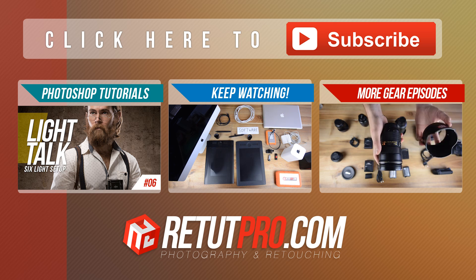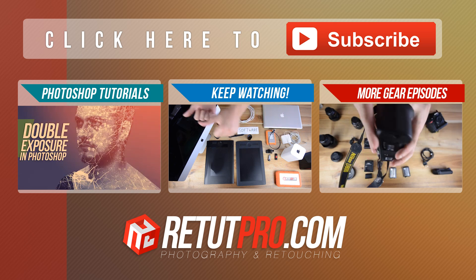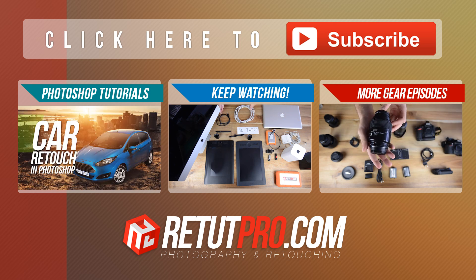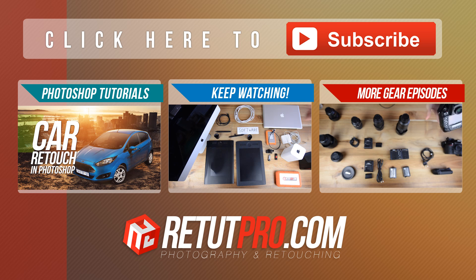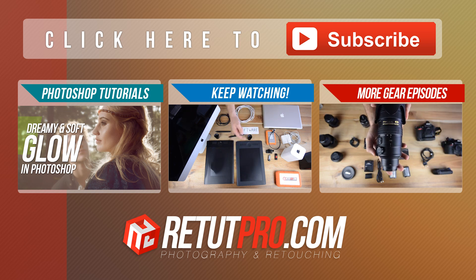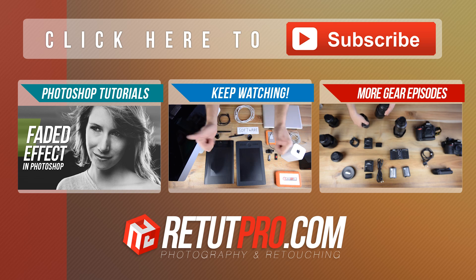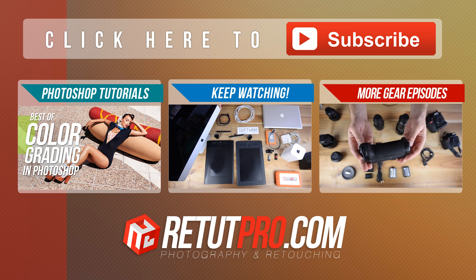So that's basically all the retouching gear we use about 90% of the time in the studio. If you want to see more Photoshop tutorials, head over to your left side to check them out on the channel. On your right-hand side you can check out more gear — cameras, camera bodies, lenses, stands, strobes, all that. At the top you can subscribe to this channel to see more videos every week. Find all the links in the description or visit retouchpro.com. Thanks for watching — don't forget to hit thumbs up, share it, and subscribe. See you all next time, bye-bye.